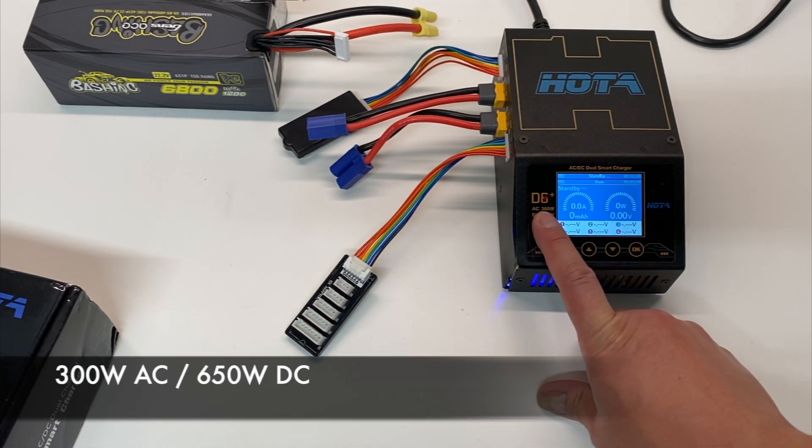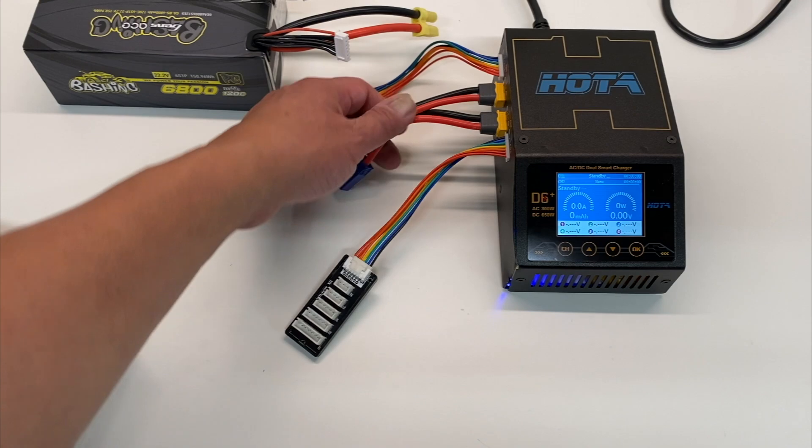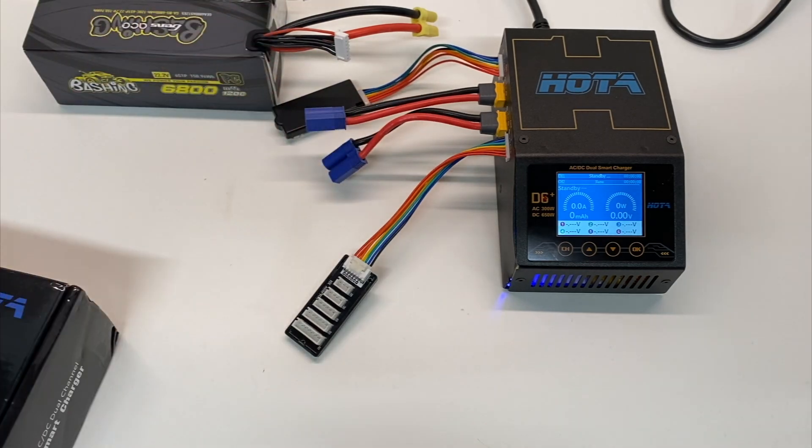This is a 300-watt AC charger or 650 watts on DC. Dual ports, as you can see — you can charge two batteries at a time.